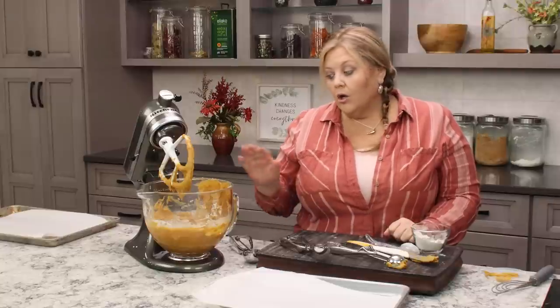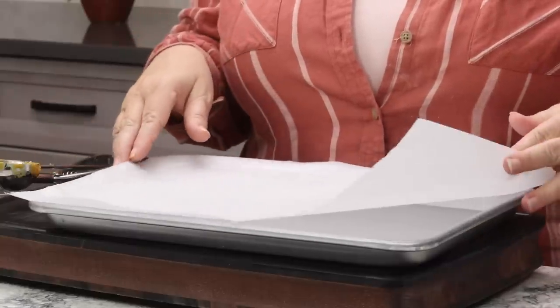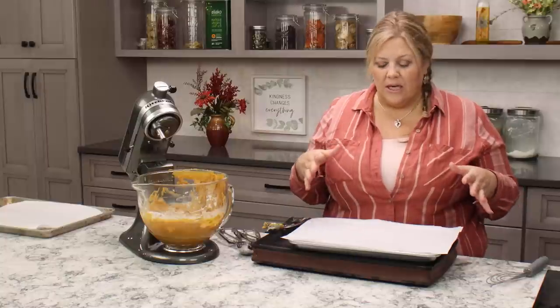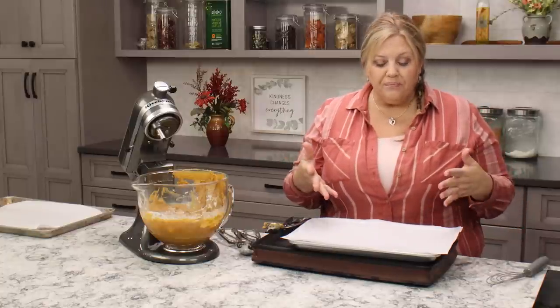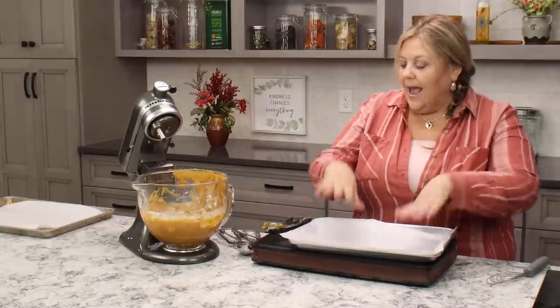Now get the batter onto parchment-lined trays. How many trays you need depends on the cookie size — at two tablespoons per cookie I get about 24 cookies, which is 12 whoopie pies total since it takes two cookies to make one. Parchment paper is easy for cleanup and prevents sticking, but you can also use baking spray, or butter and flour the pan.